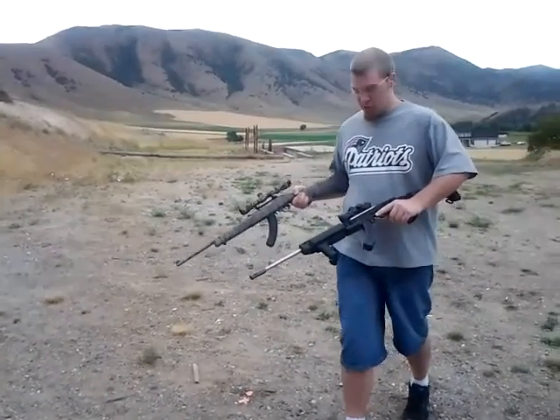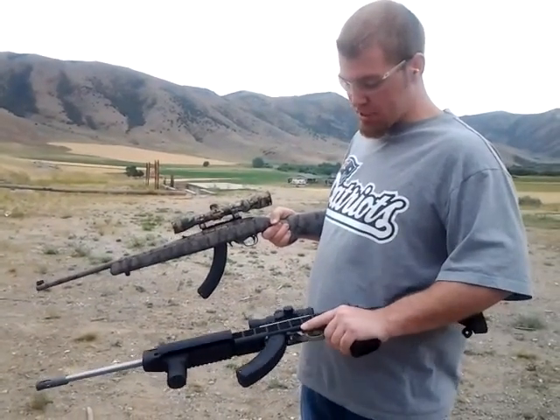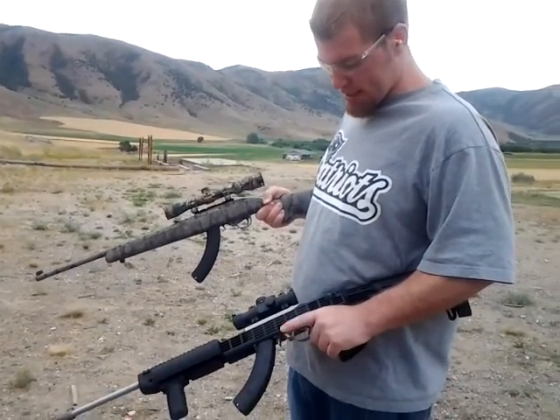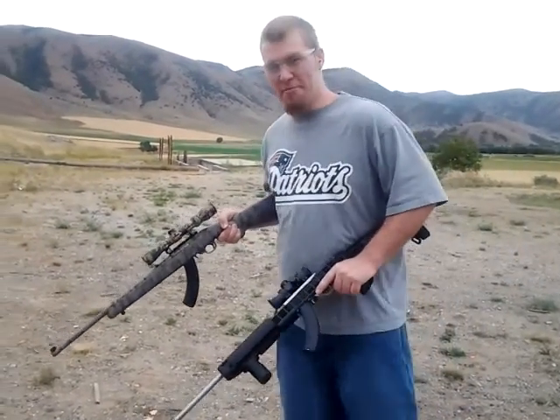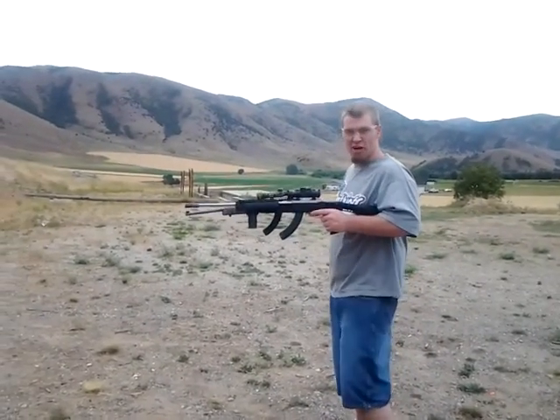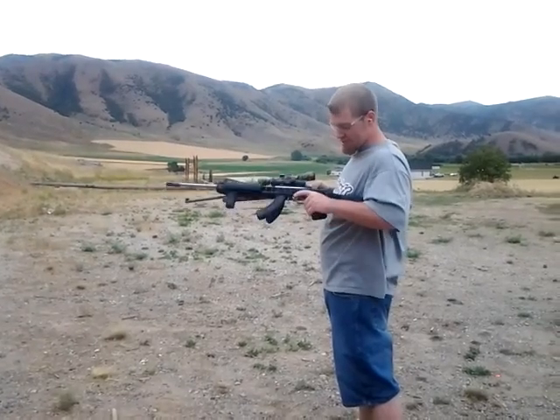All right, I'm going to be dual wielding and hip firing two Ruger 10-22s, both with BX-25 magazines, shooting the CCI mini mags. My target right in front of me. And safety's off.